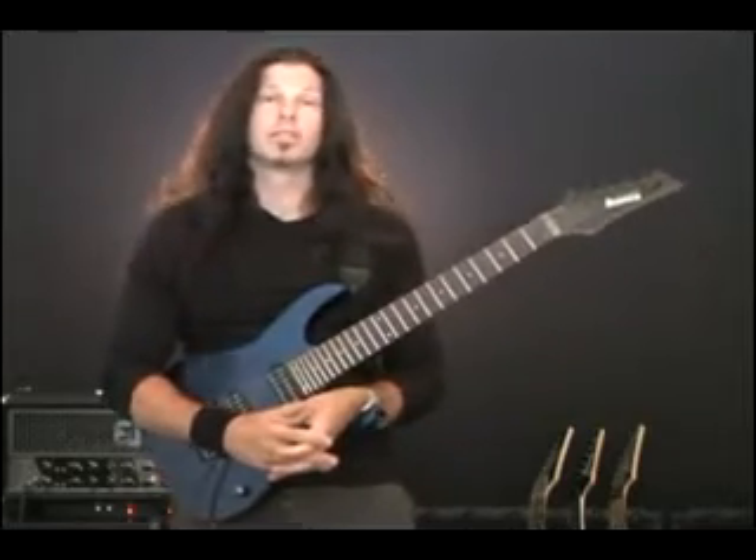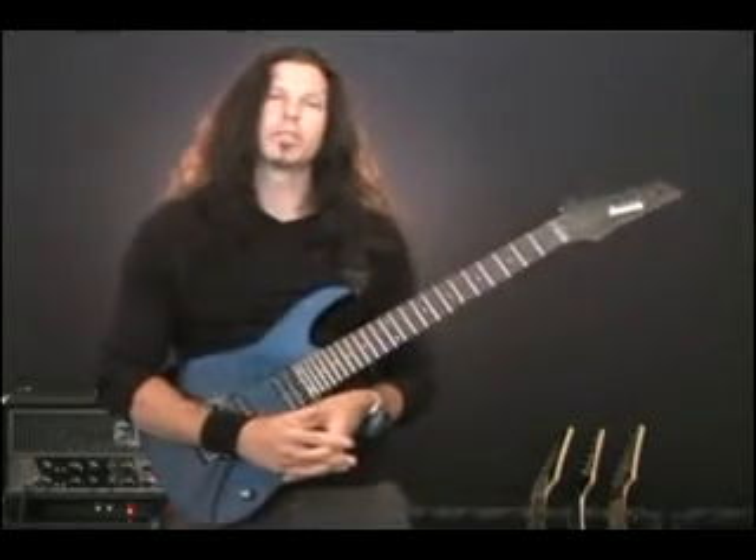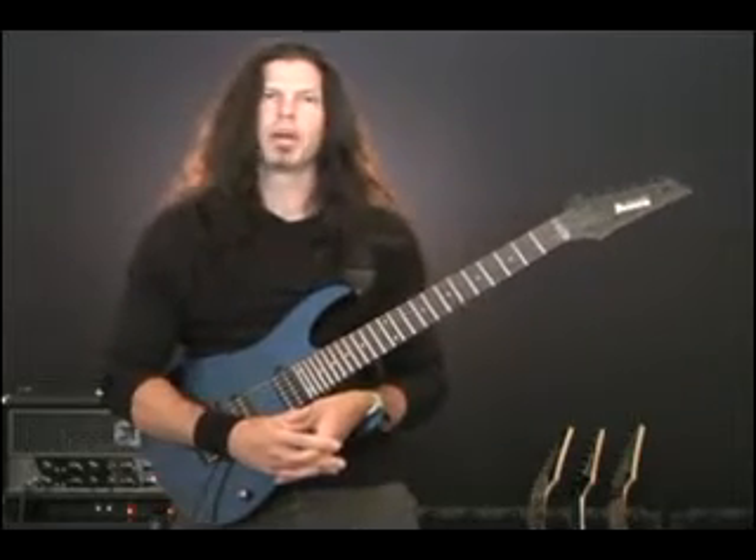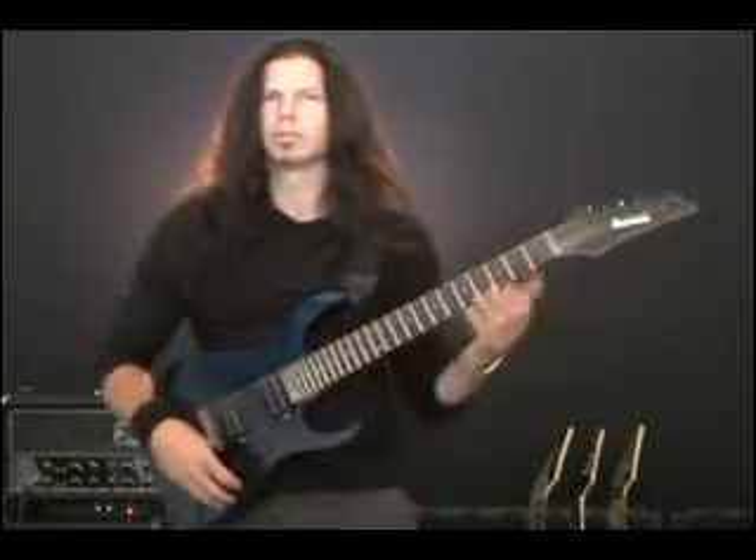Alright, that was a 6-5-1 in the key of E minor. It started off with a C major and led to a B major and ended, of course, with an E minor. Let me play that slowly for you now.